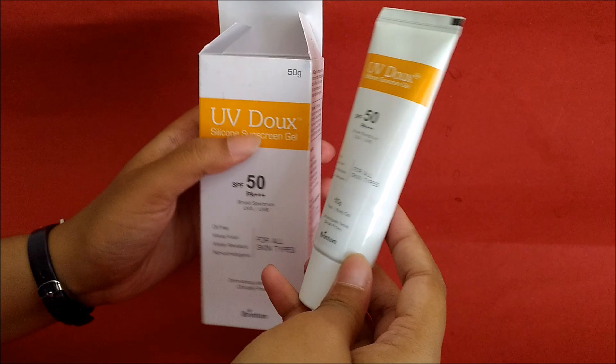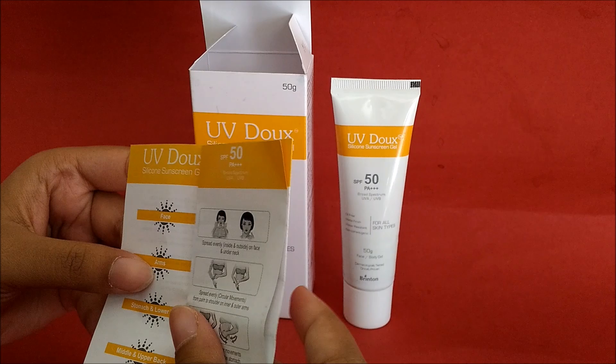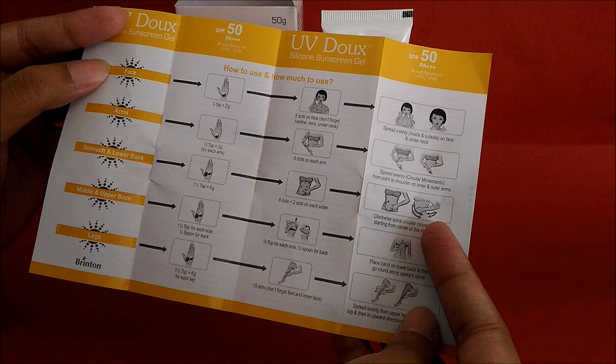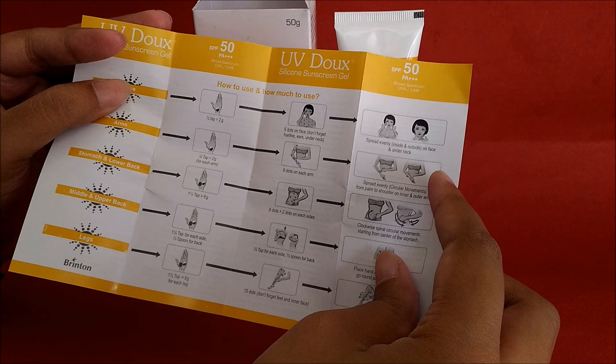In the description there is a lot of information. It shows you how to apply it — whether on the face, arms, stomach, back, or legs. If applying to the face, take a small amount with your hands, apply it to the face, and massage in a circular motion. The description provides pictures so you can understand very easily.